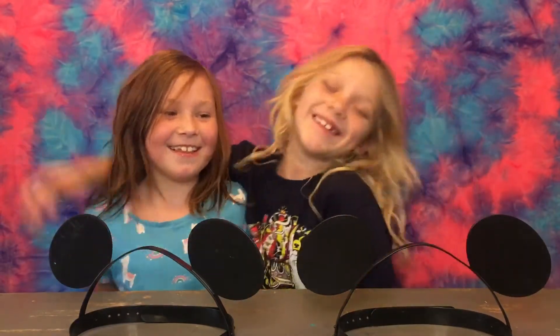Hi! Welcome back to my channel. You're probably wondering why there is a second headband here. This is my best friend Kaylee. We've been friends since we were babies — like three years old.